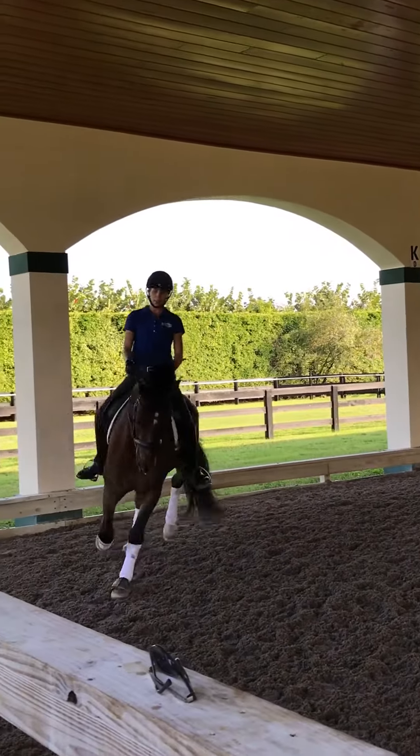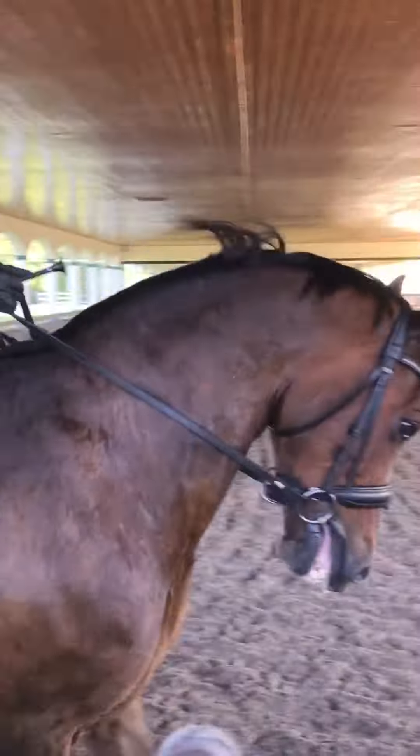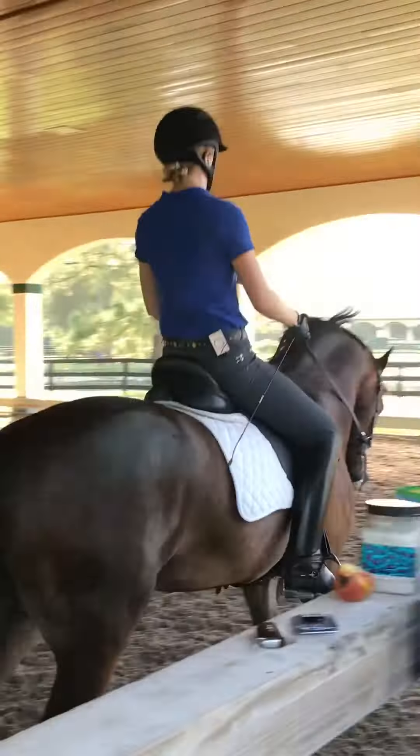There we go. That's our trot. Super. Very good. Maybe one more diagonal or even a long side with the medium trot, just so you have the beginning.